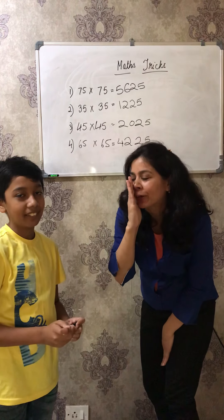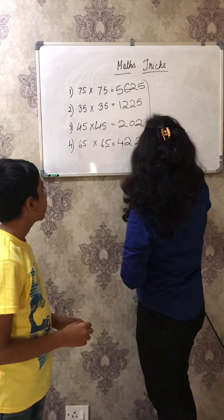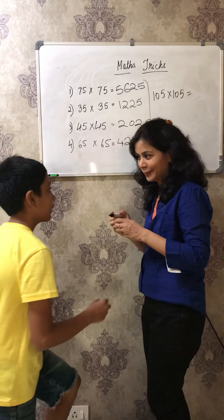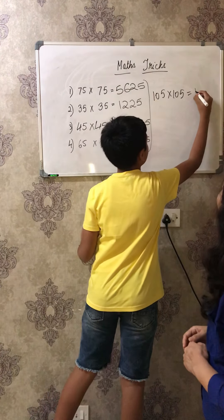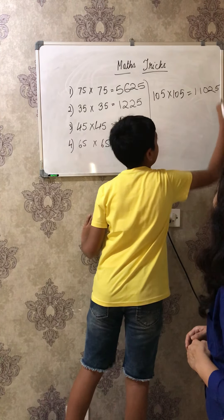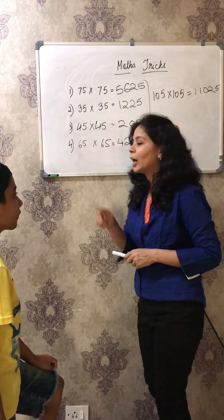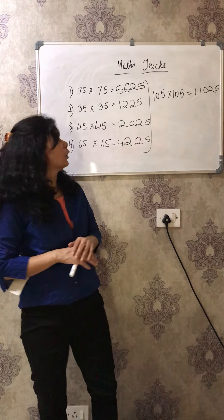Now let me make it a little bit difficult - one more question. What if I give you 105 into 105? Can you do it? Yes! Oh wow, that's wonderful. Thank you Tandish for joining us in my video. I'll call you again so you can take rest for now. So did you all see?